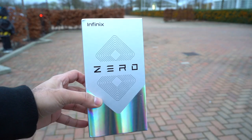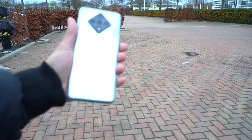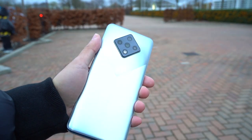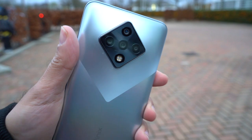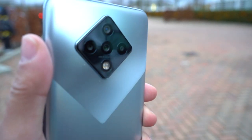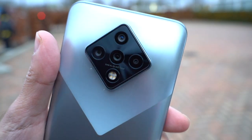This is the Infinix Zero 8. It's a new flagship quality budget Android smartphone available for roughly $250. It comes in three unique colors: black diamond, green diamond, and this version I have, the silver diamond. Let's unbox this, run through the main specs and features, check out the camera capabilities — especially the ultra night mode — test the performance with some games, and dive straight in.